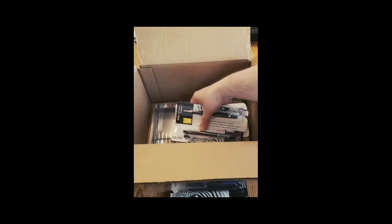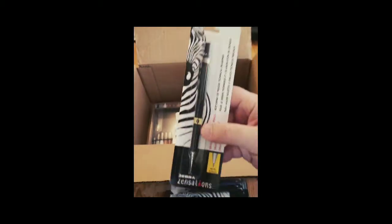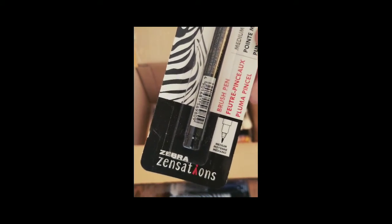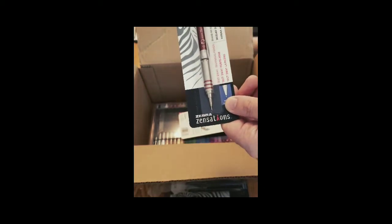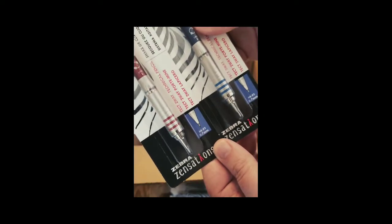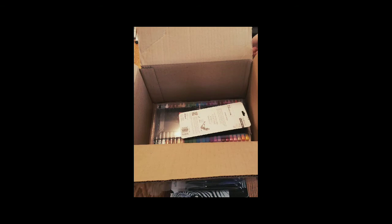And yet another one — a 0.3 millimeter technical pencil, this one's yellow. It has that same adjustable piece in the middle for the type of lead. And yet another brush pen — this one's a medium. And this is another Tech 2-way technical pencil, 0.7 millimeter. These seem to be the same size, just the color of the pencil shaft is different. These are definitely heavier than the other technical pencils.